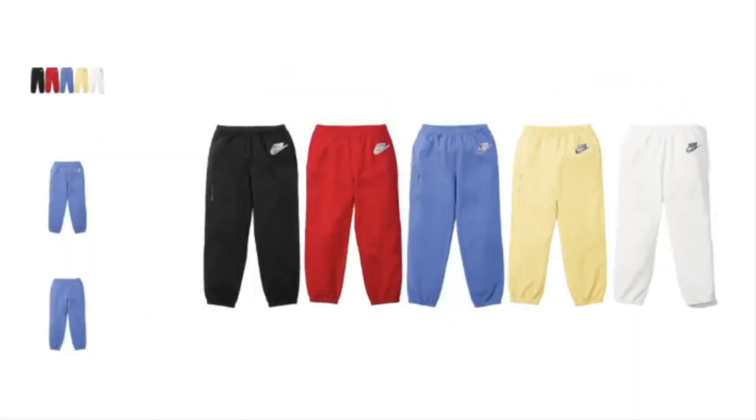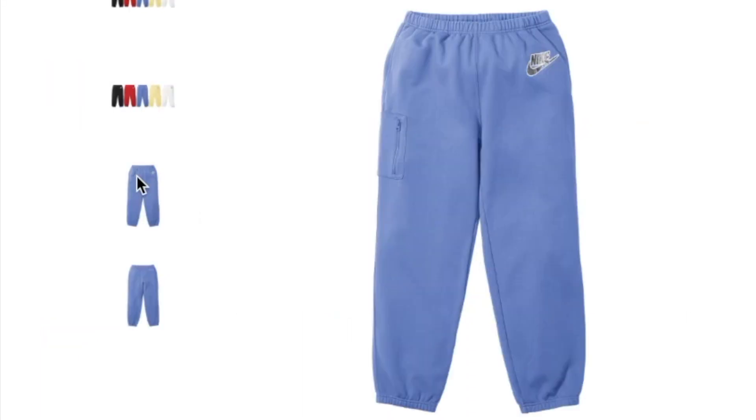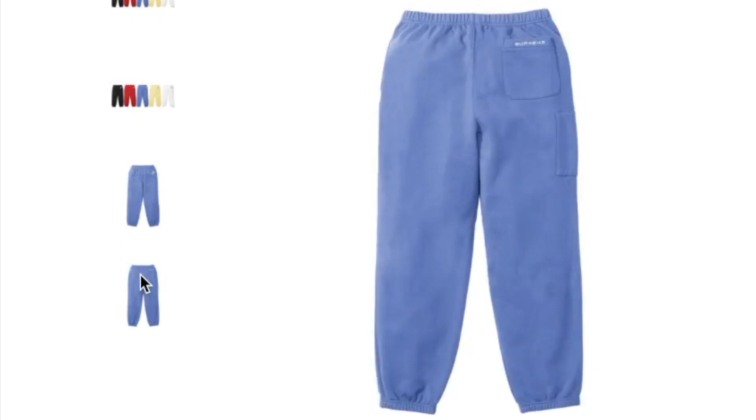This one's the Supreme Nike cargo sweatpants. It's kind of interesting — with the beanie you only have four colors, but for the other Nike collaboration items you have five colors to choose from. There's a vertical zipper with a pocket, and on the back you have the rear right-hand pocket with Supreme on there.